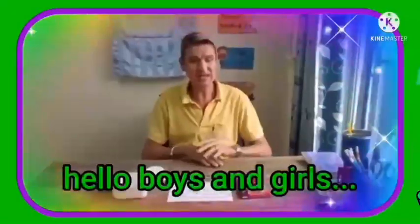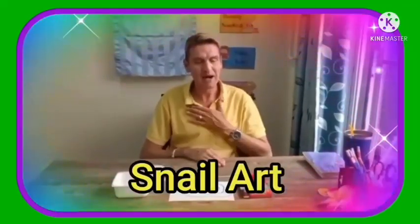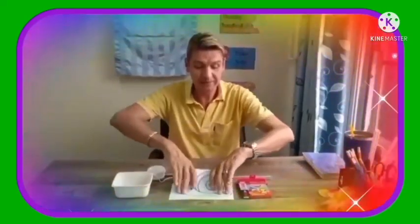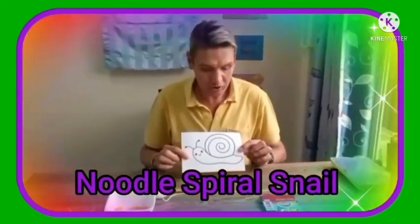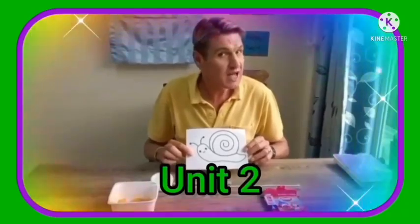Hello boys and girls and welcome to today's art lesson. My name is teacher James. We are going to be making a pasta noodle spiral rope game to put onto our snail.